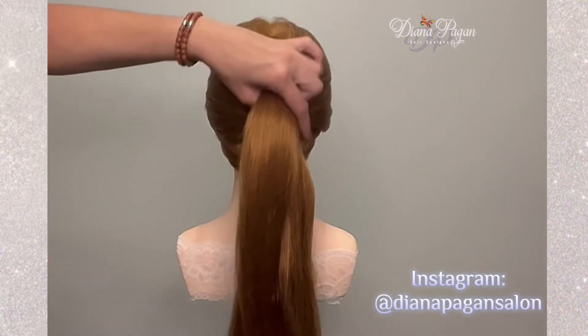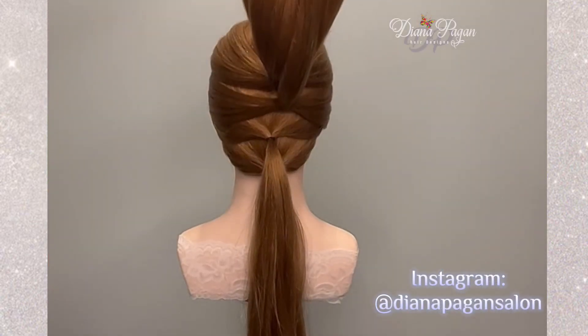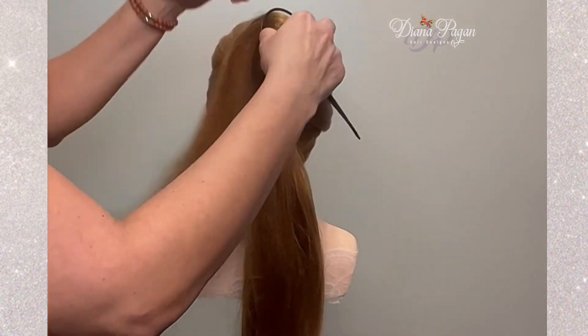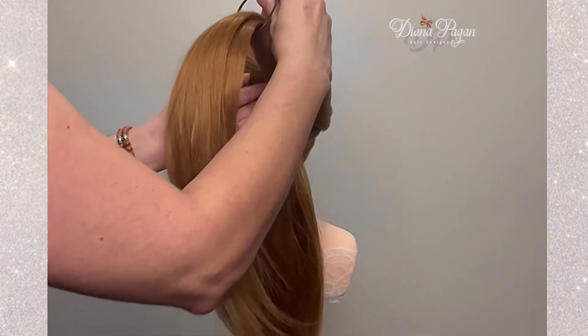Welcome friends and family to Bygones Beauty. I hope you enjoyed this video. I have tagged anything that you might need in the description box.